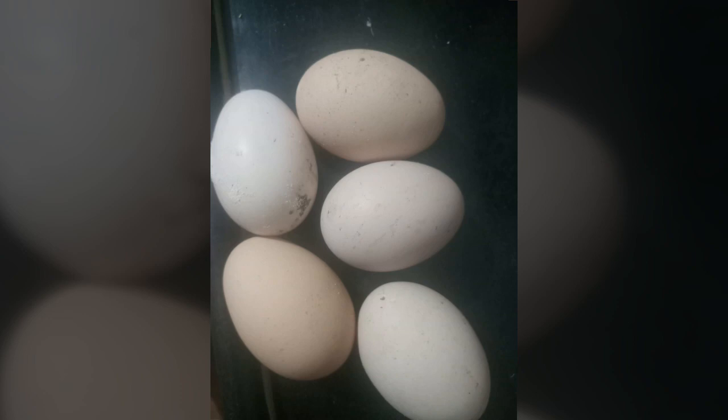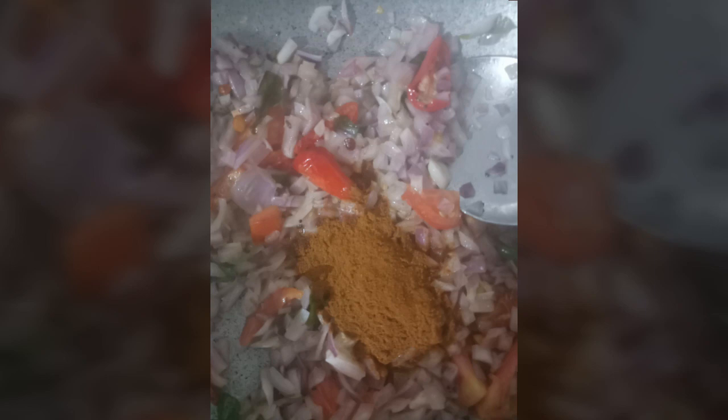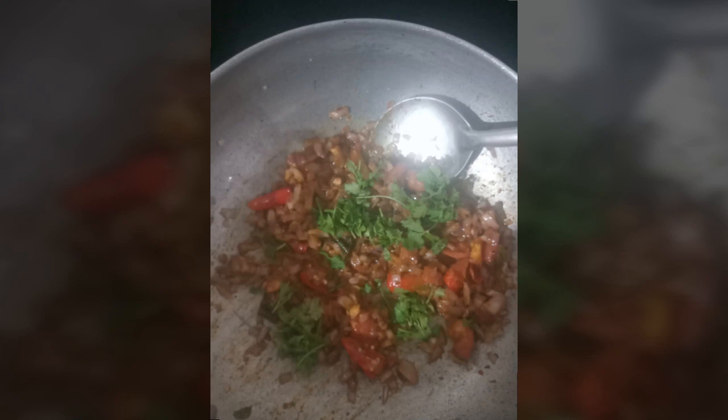We cook the egg bhurji in the pan. Put the coconut oil in the pan, add the mixture, and then the oil. We use organic masala powder. Deep fry and add coriander leaves.